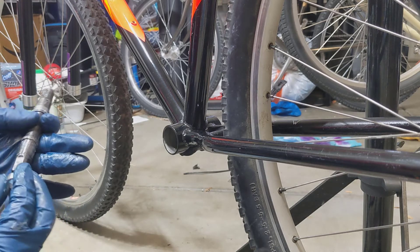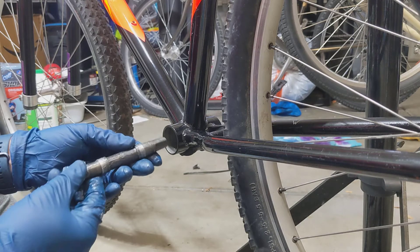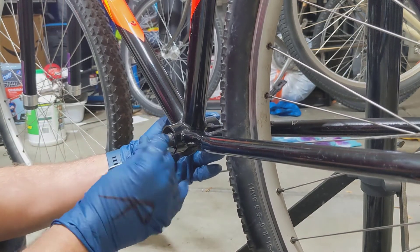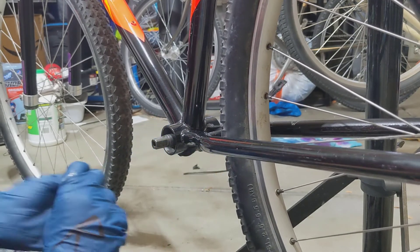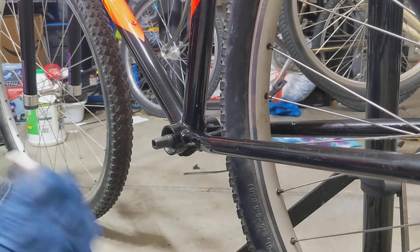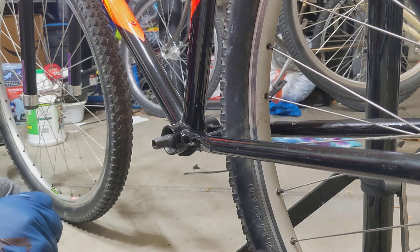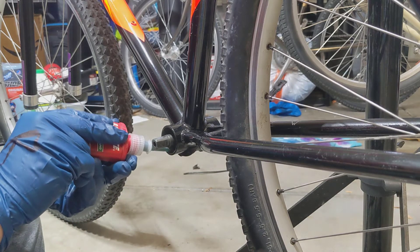Now for the other side, I turned the bike around in the stand. I've greased up the spindle — not the flats, but the body of the spindle and under those two sleeves — and now I'm pushing it into that bearing. The sleeves limit how far that spindle goes and how far in the bearings can actually go into this bottom bracket. There are no threads — it's just a tube.